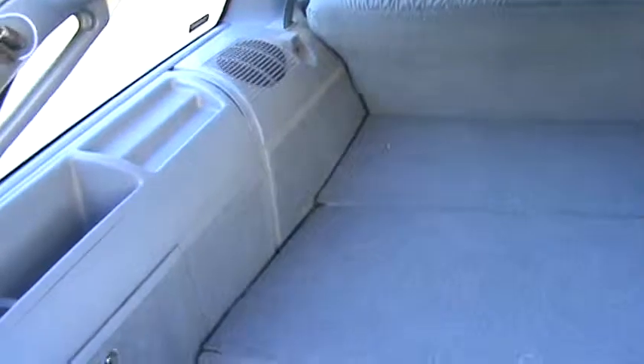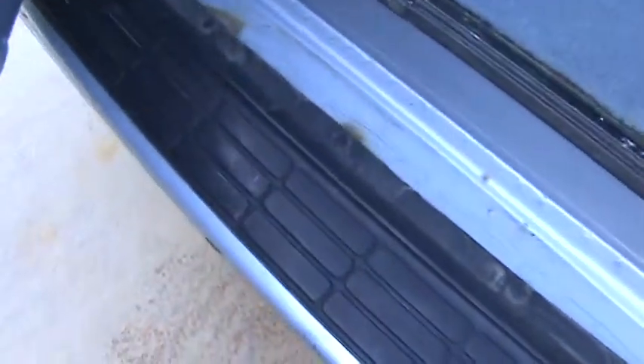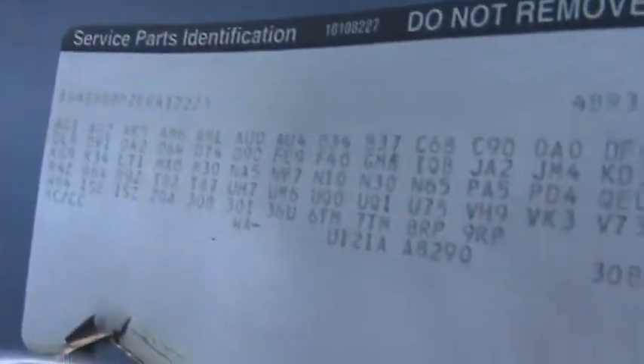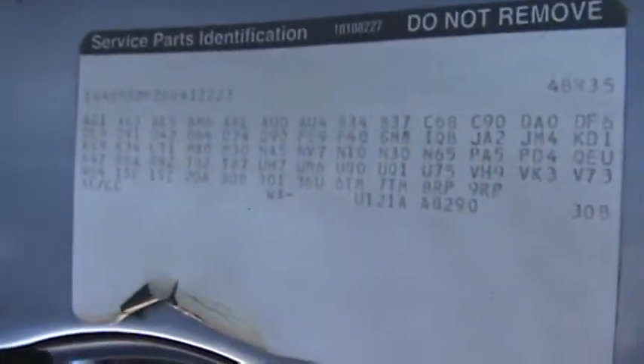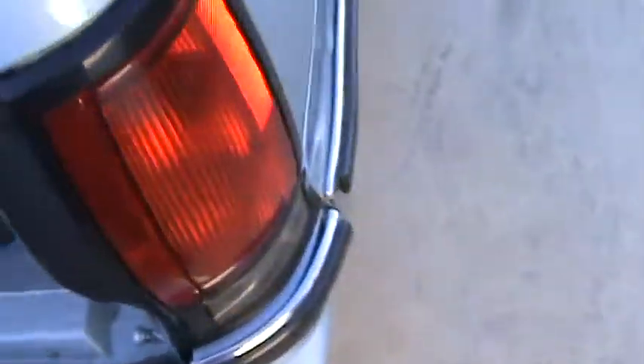Interior is really nice and clean. And no rust here even. There's a tiny bit here, and a little tiny bit over there, right underneath the tail light. But over here is good. I need to take a still of that so I can get all the codes off of it.